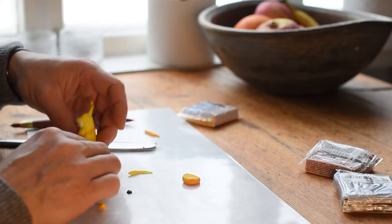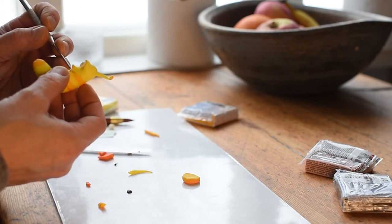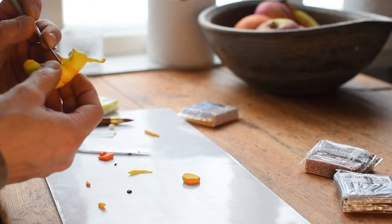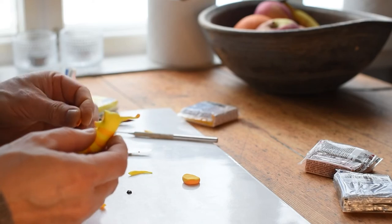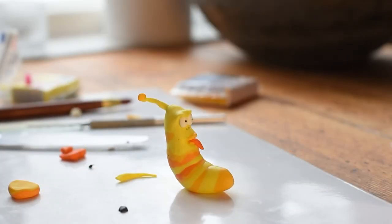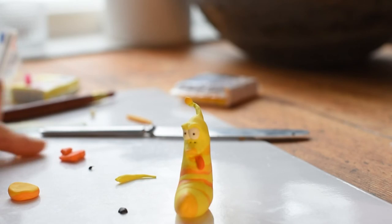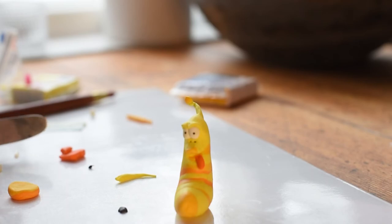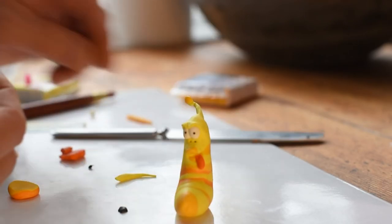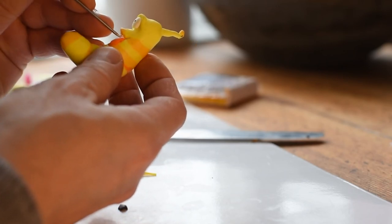Now the only thing we have left is a tongue and two front teeth. I prepare the mouth and I put a small orange tongue in. And the only thing we have now is two front teeth — so I roll and cut a little bit of white, cut it and shape it to two front teeth. With my tool I just put them right on the upper lip.